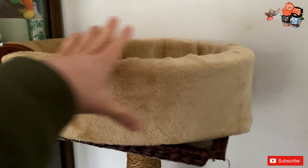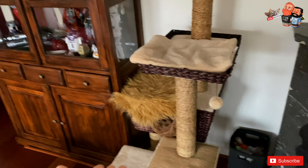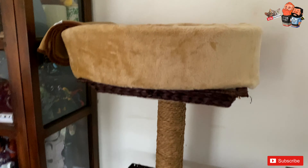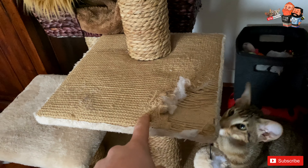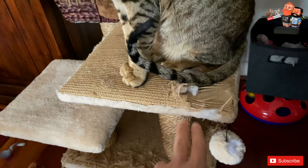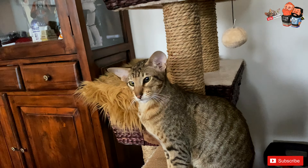Cats always like to go inside or be surrounded by something — they like to be against something or inside something. That's why it's ideal for two cats. Luna and Miko usually at night are either here together, and during the day, especially in winter, they're usually together in this little house. They have scratch poles, which they never use, but they do use this scratch plateau right here.